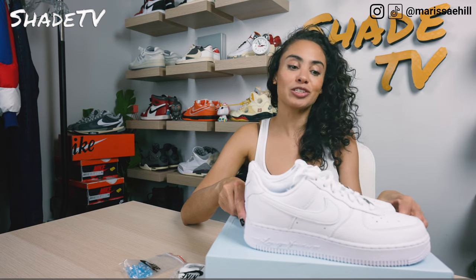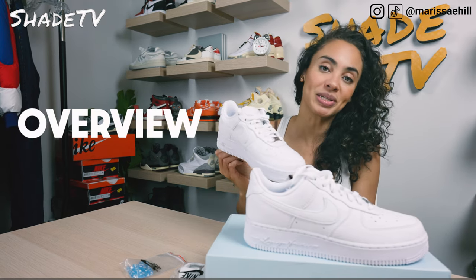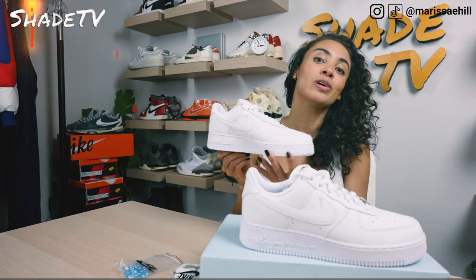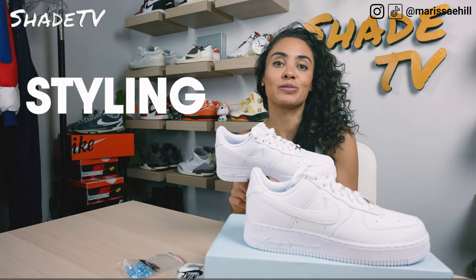This is a really special collaboration, so we'll get into the details in the overview, jump into the size and fit, followed by how I styled this really classic colorway. Then we'll conclude with how these are currently doing on the resale market.